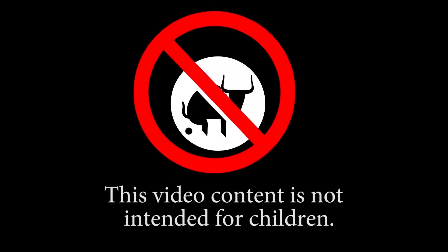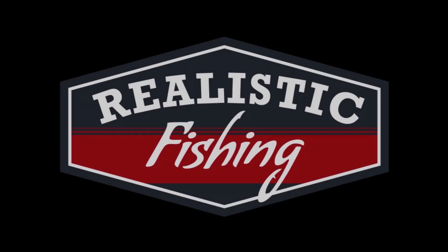This video content is not intended for children. Welcome back to Realistic Fishing. I'm out here to do a little finesse Texas rig fishing. We're going to see if we can get some bass out of here this evening.